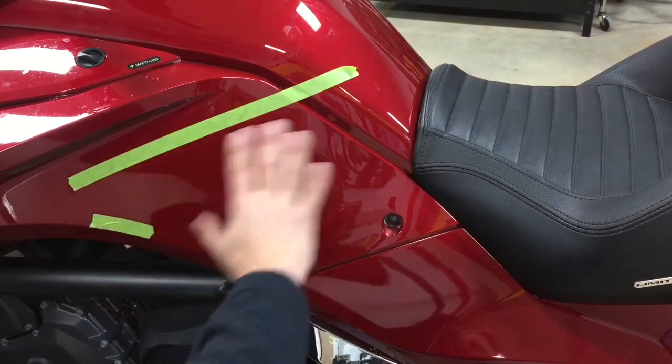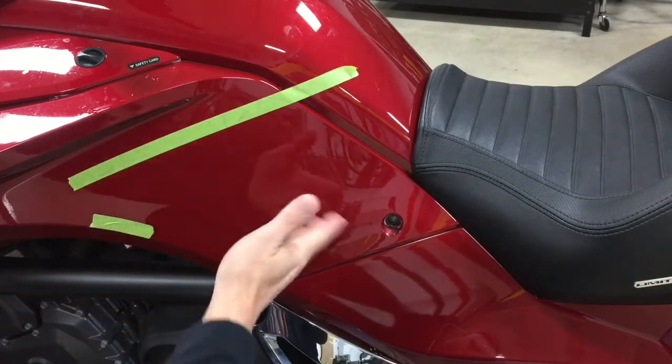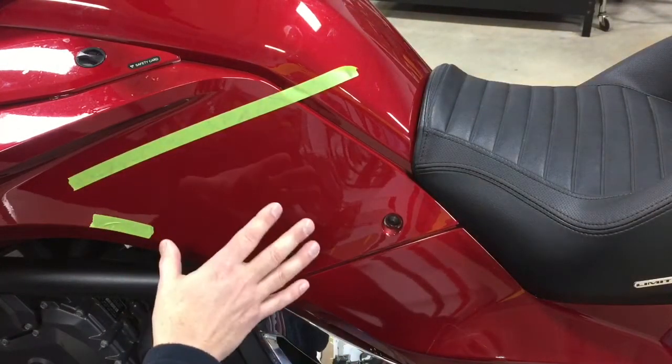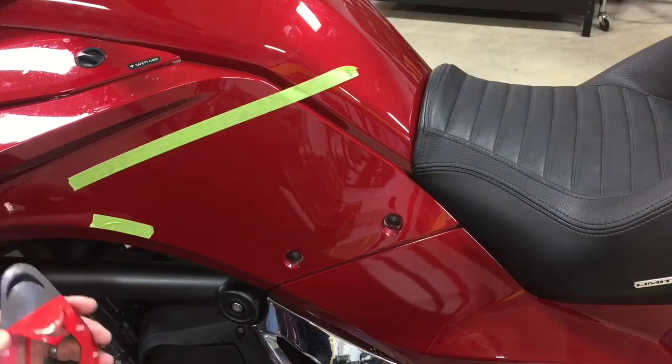To start your install, prep the surface with 70% rubbing alcohol and a paper towel. We have other videos that discuss surface prep. Once that's all done and the surface is clean, you're ready to install when temperature is 60 to 65 degrees or more.